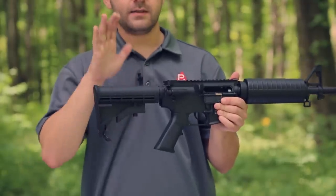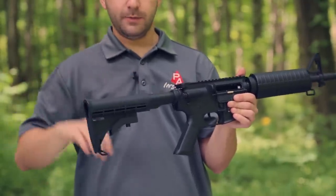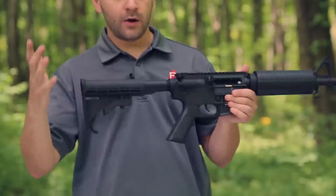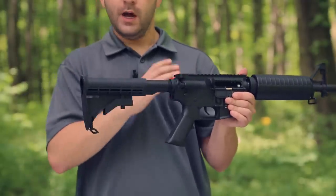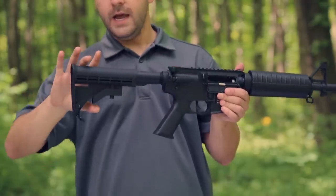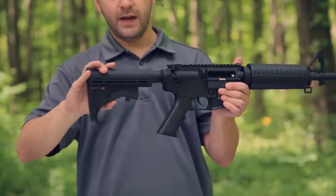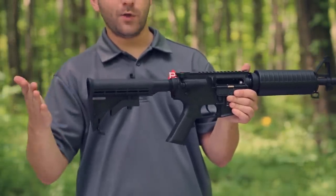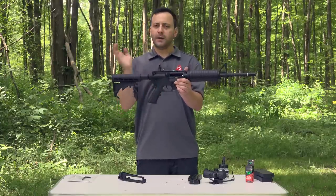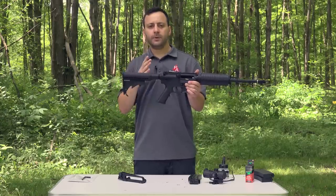Moving back to the buttstock, this is fully adjustable — your standard six-position adjustment style. The buttstock itself is plastic, but you have an aluminum buffer tube. All of it is replaceable with standard AR-style components, so if you want to put a Magpul buttstock or whatever you like on there, you can do that without a problem. It adjusts just like most other AR-style adjustable stocks — simply press up on that lever and you have those six adjustment slots. It goes from about a 30-inch overall length to about a 33.5-inch overall length, so you have a good bit of adjustment.